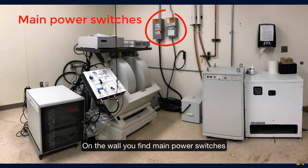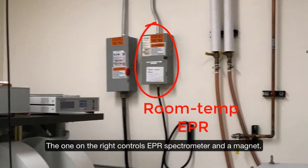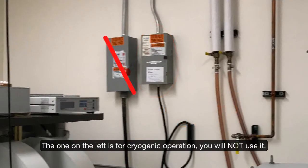On the wall you find main power switches. The one on the right controls the EPR spectrometer. The one on the left is for cryogenic operation — you will not use it.